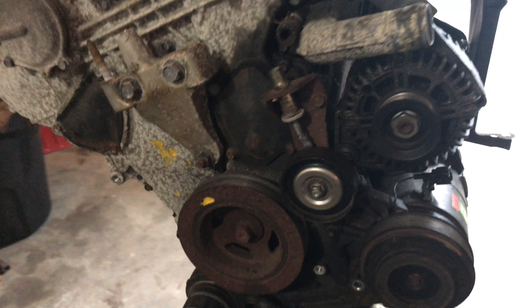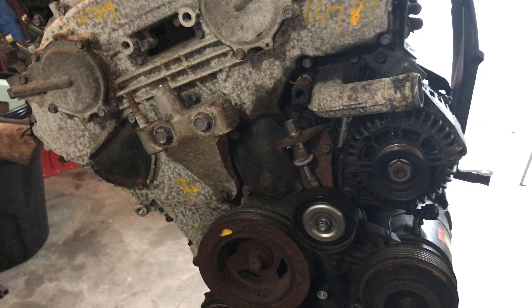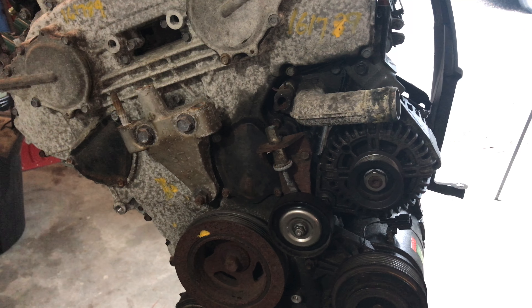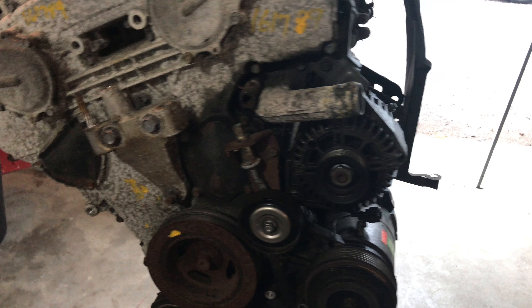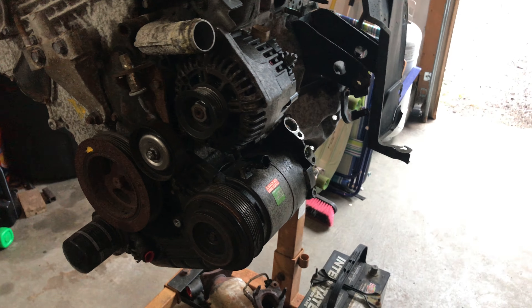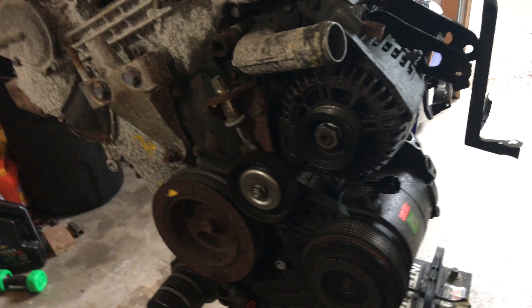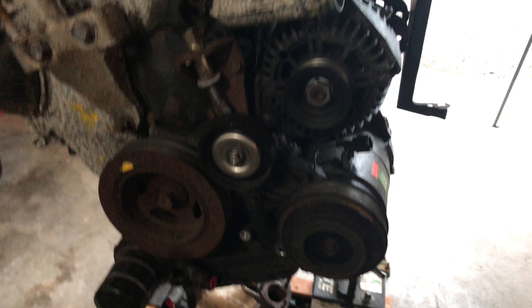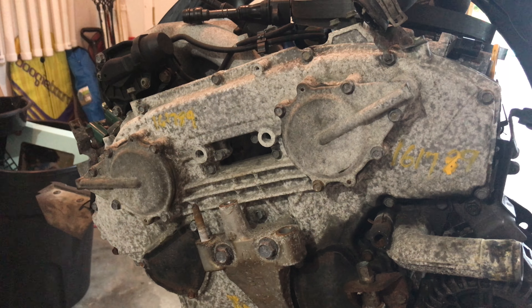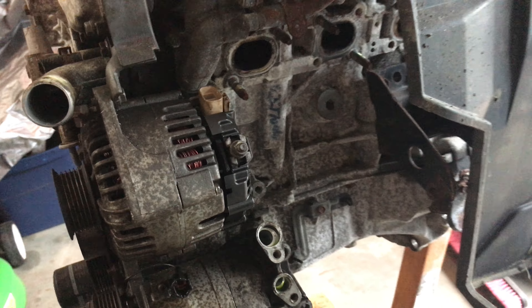Don't forget to switch over all your stuff. Your engine mounts will probably have to get switched over. These are considered long blocks, which basically means they're pretty much down to the bones of it. When you do a long block swap, you have to take the time to actually swap everything over. We had just done a tune-up and changed some sensors on this car too, so along with switching over all the components, I'm actually switching a lot of the sensors, plugs, coils, and things like that — just because I know that they're new.